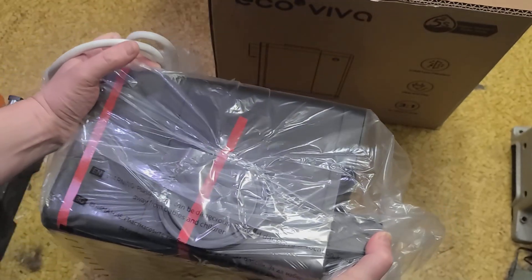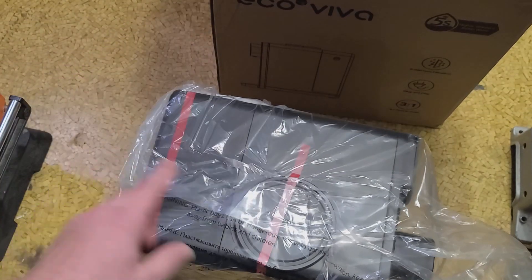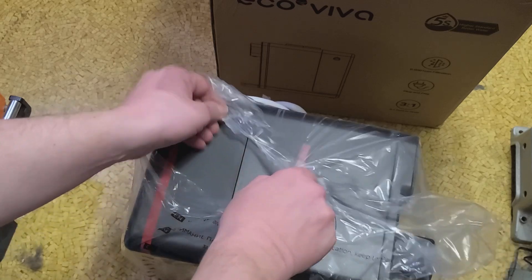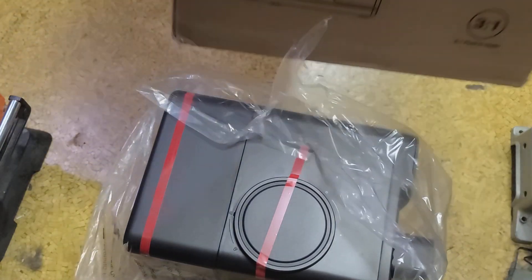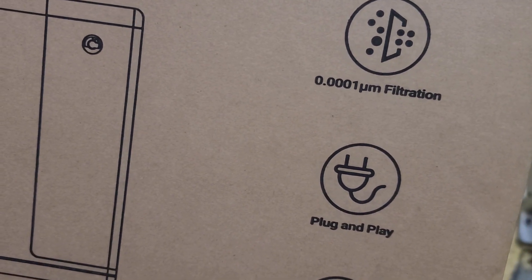It has a TDS — Total Dissolved Solids — meter. And they're using better quality foam in a lot of these products now. This thing is actually kind of heavy. It has a water pump because it has to push water through a reverse osmosis filter — a really fine membrane, so fine that they advertise one ten-thousandths of a micrometer, or a tenth of a nanometer.